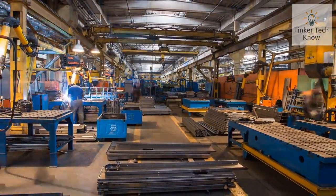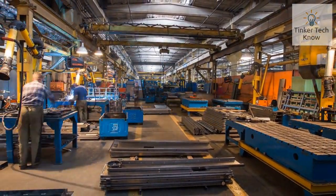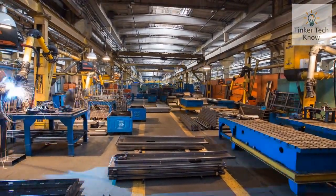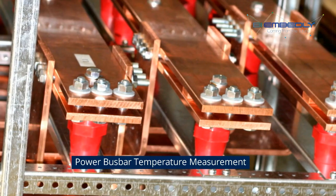Welcome to my channel. In today's video we will discuss about Power Bus Bars, its usage, challenges and solution for temperature measurement — Power Bus Bar Temperature Measurement.